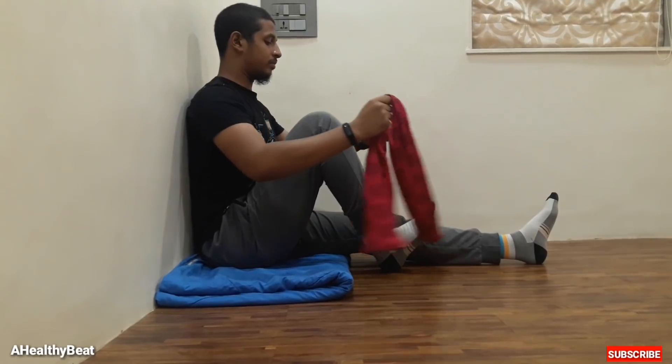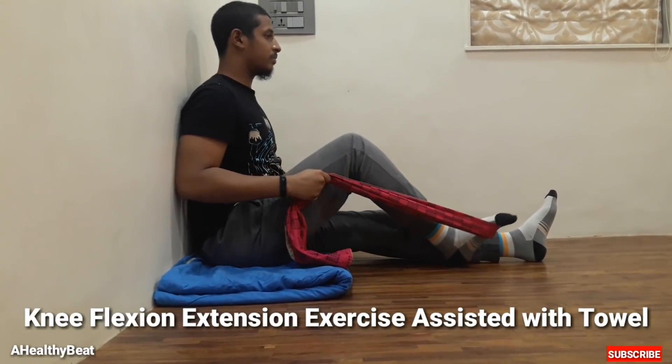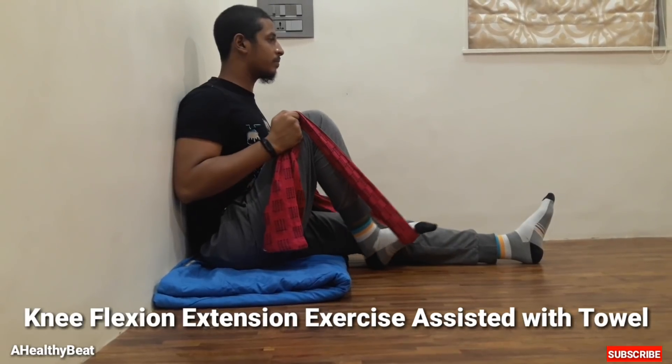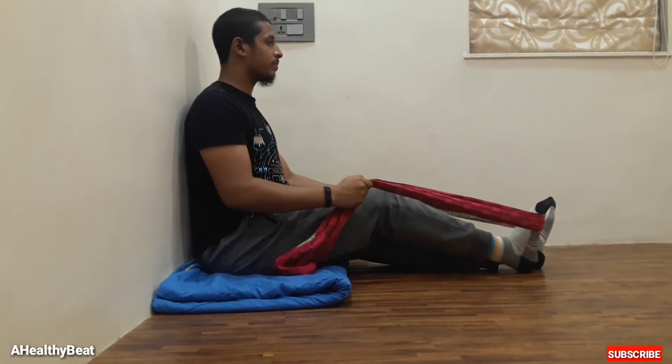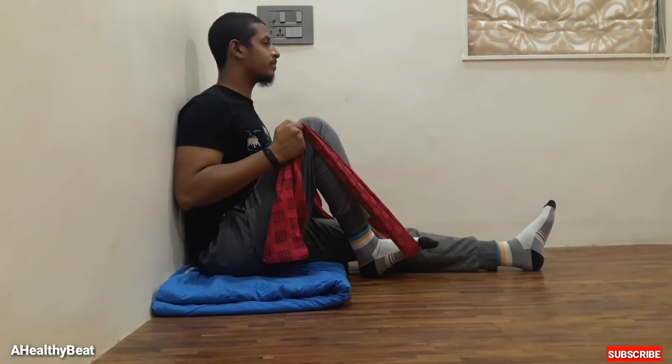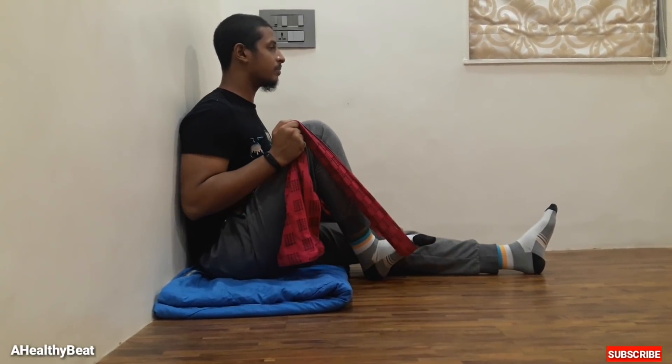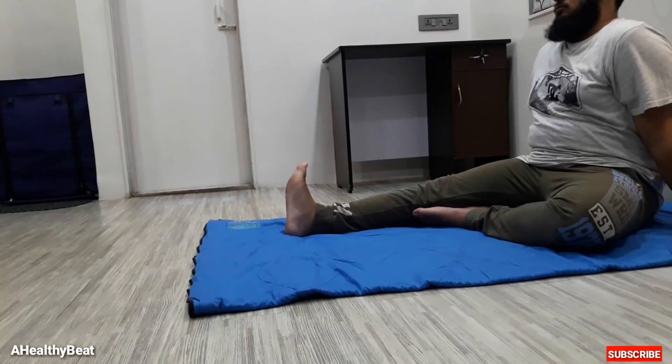Second, this is also a knee flexion extension exercise assisted with a towel. In this exercise, move your knee with the help of the towel or cloth as shown in the video. Perform this movement about 10 times, once a day. This exercise helps in strengthening the quads and their attachment to the knee.